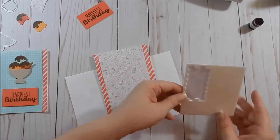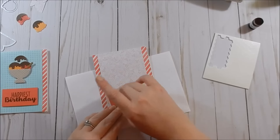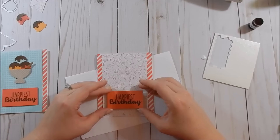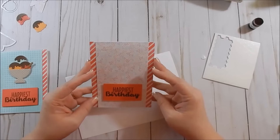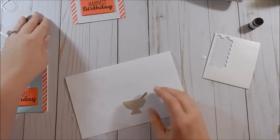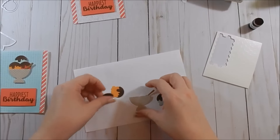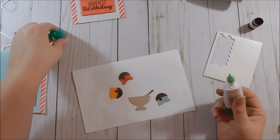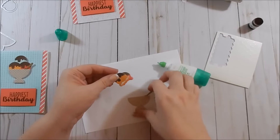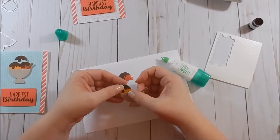Line it up and press it down. Then I take my Stampin' Dimensionals — move the die out of the way before I lose it — and use just a couple for the sentiment piece. Line that up and set it aside. Now let's start putting together the little ice cream. This set does come with sprinkles — if I was only making one card I'd definitely add them, but with eight I didn't really want to bother. The sprinkles are adorable and they do have a stamp and a die.